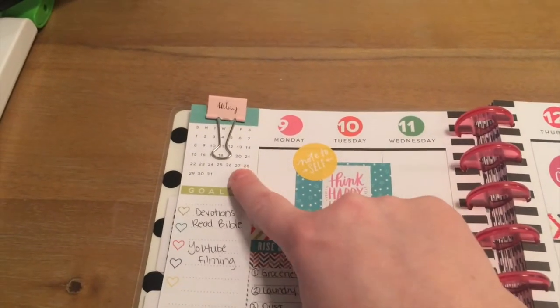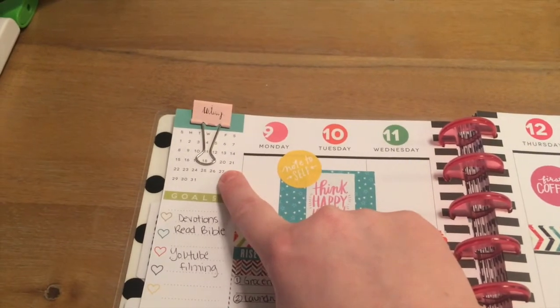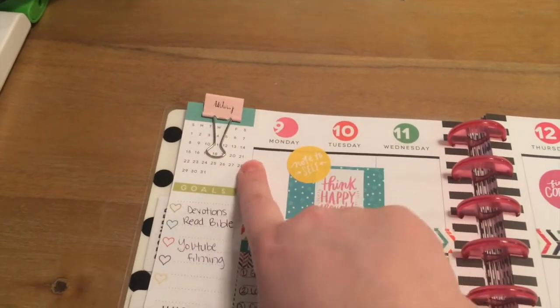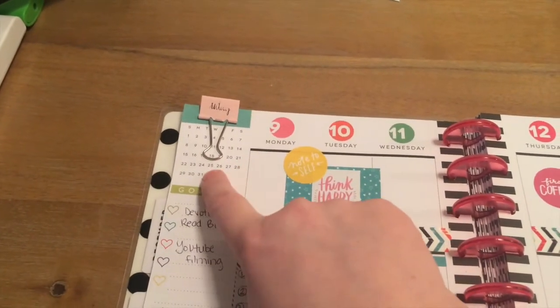Up here I like to leave the calendar. A lot of people cover it up, but I think it's nice to look at if I need to schedule something and see what day of the week falls on what date.